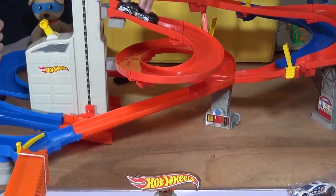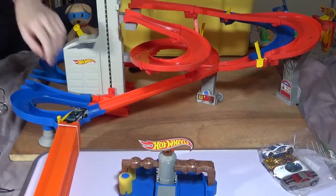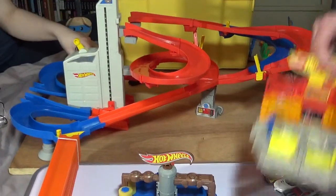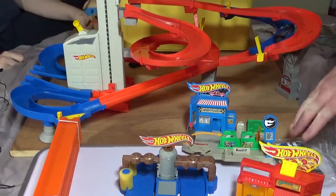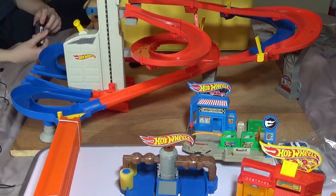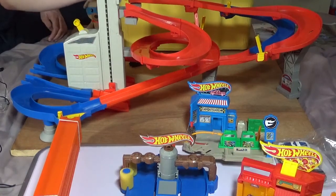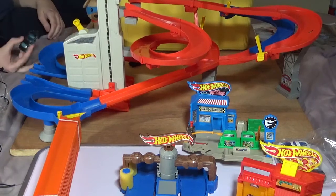We got this whole track, which had batteries in it when we got it, and it's working. It's quite a lot of fun. You've got the extra track over there, the three play sets which are pretty nice, and the cars. How much do you think I paid for all this, Brett? I'm going to say at least £5. It was £6. Close! For £6 from a charity shop, I think I had a pretty good deal on this.